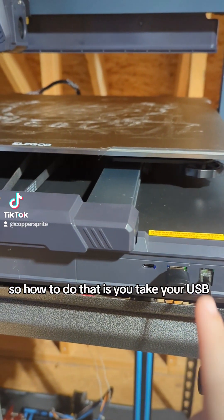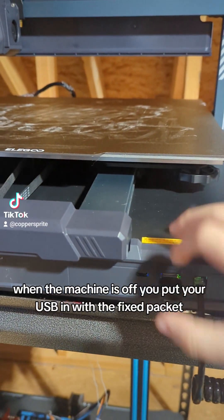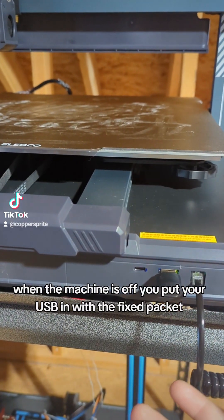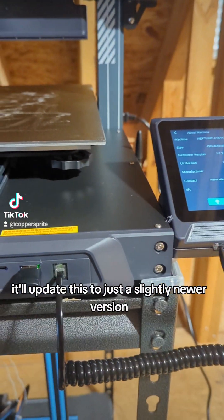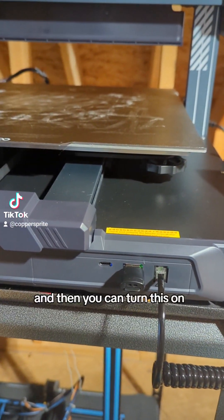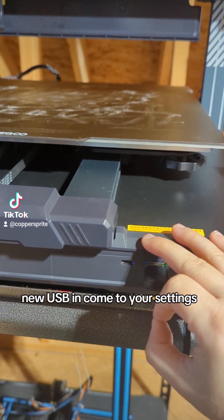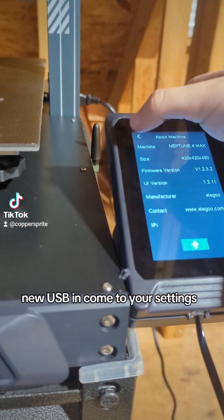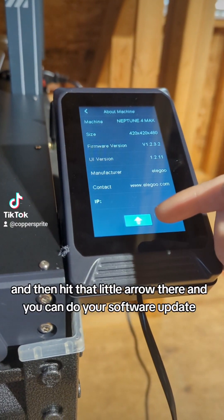So how to do that is: you take your USB, when the machine is off, you put your USB in with the fix packet, turn it on, it does this little thing, it'll update this to just a slightly newer version. And then you can turn this on, new USB in, come to your settings, about machine, and then hit that little arrow there.